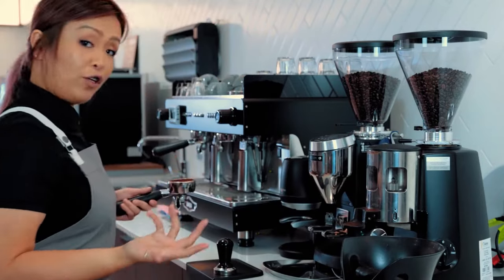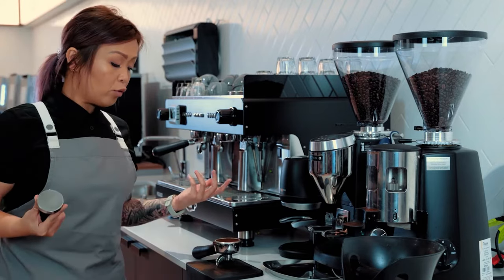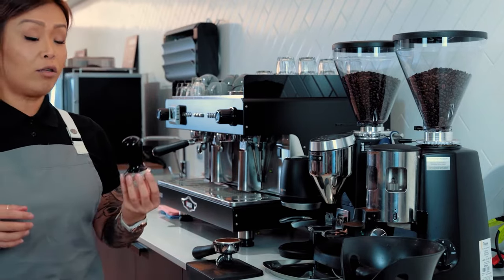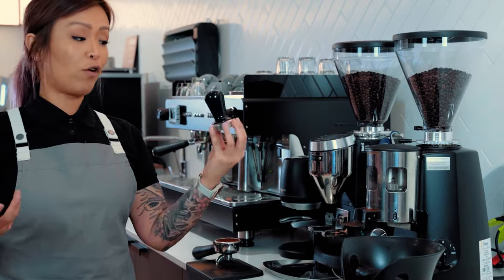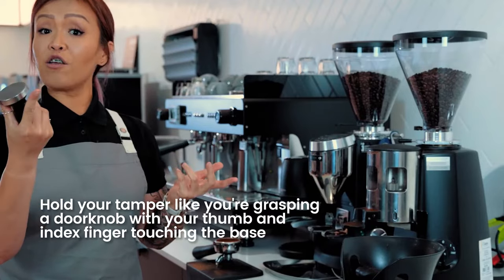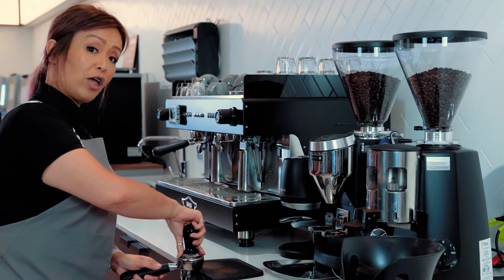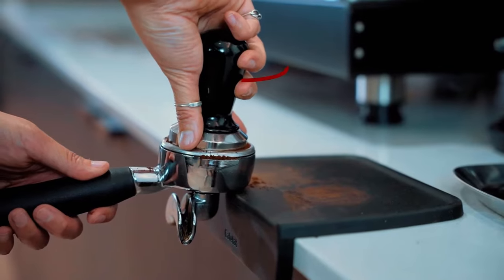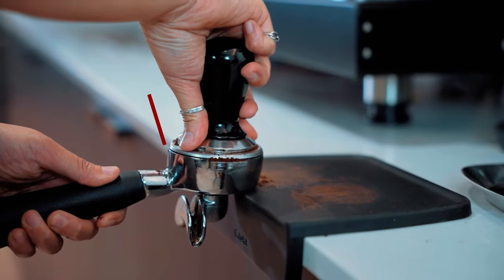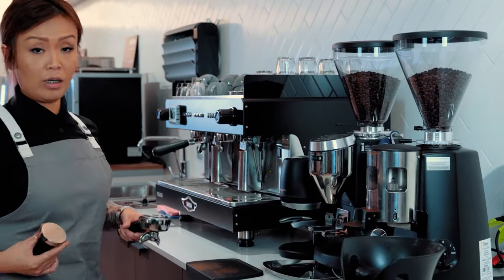Once we finish that, we're going to get on to our tamper. A lot of people do ask what is the perfect way to hold a tamper — I often refer to it as like opening a door. Pull out your index and your thumb, wrap around the side of the handle to give you a little bit of leverage, and we're going to push in at 10 kilos of pressure. No twisting, no nothing.